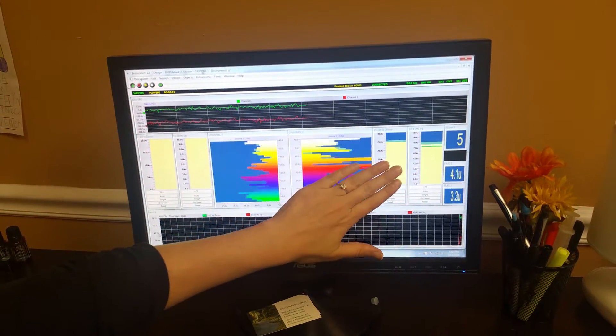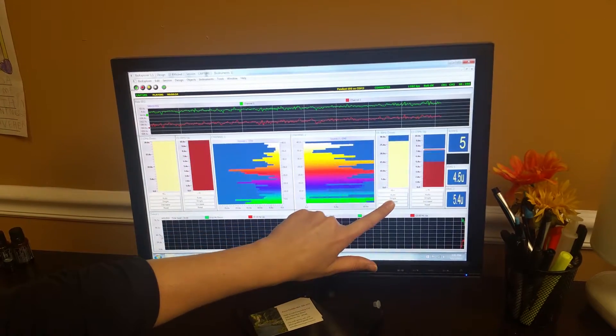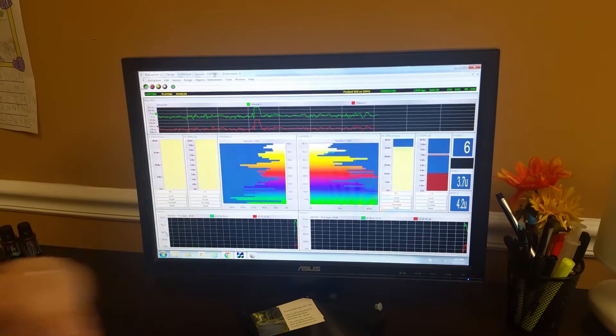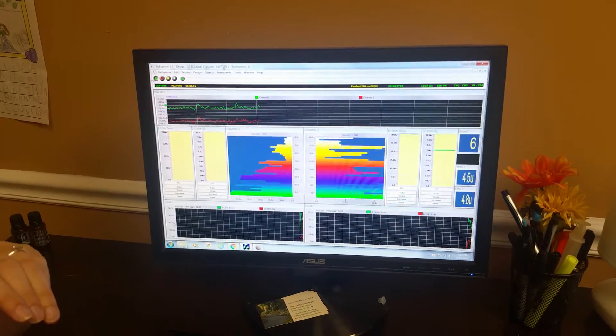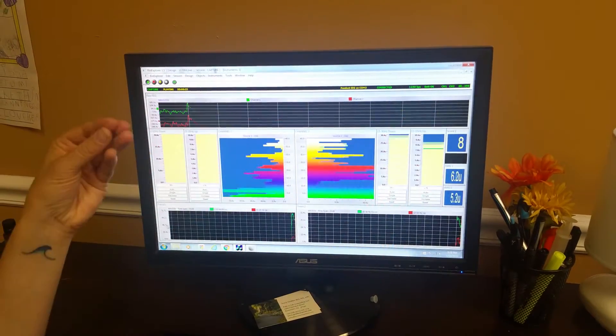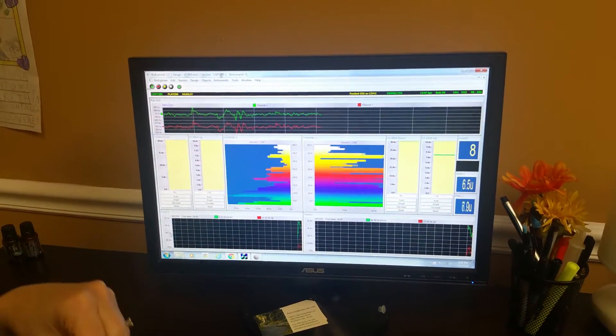On the right side, we're actually trying to train down beta, because when there's too much beta on the right side, that causes anxiety, worry, possibly insomnia and frustration. So we're trying to train that down and train up a slower beta, which is more of a calm focus.